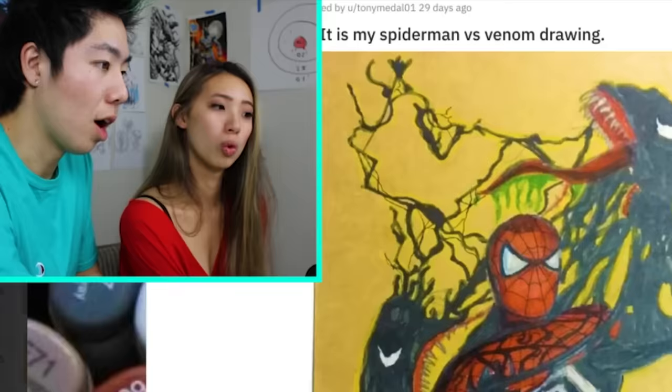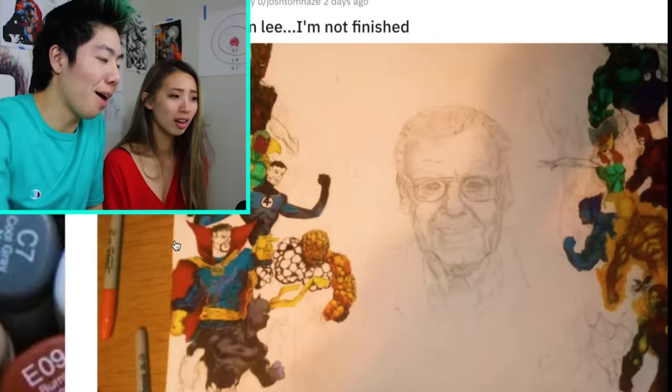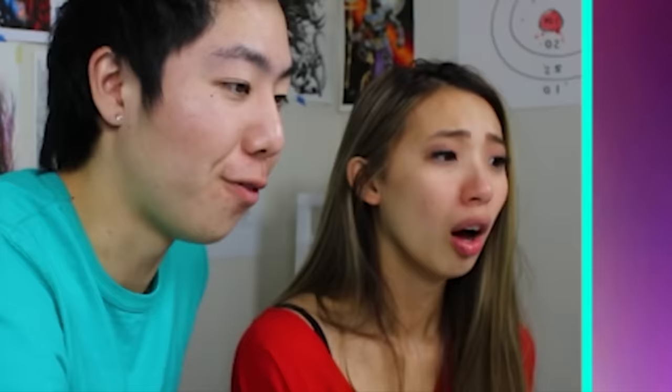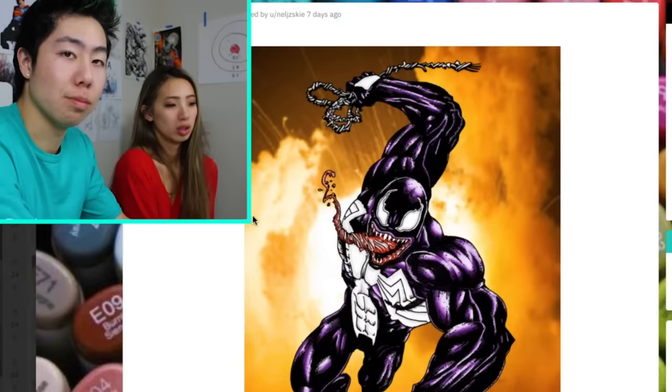Who's excited for Endgame? I feel like I've seen this pose before somewhere. So many Stan Lee tributes. I'm going to be completely honest — that doesn't exactly look like Stan Lee to me. Violet Spider-Man — those are some trippy effects. Red dragon. Venom fan art. I feel like I've seen this pose before, but it's a really nice remake.